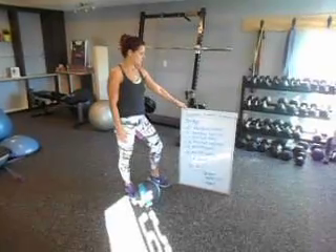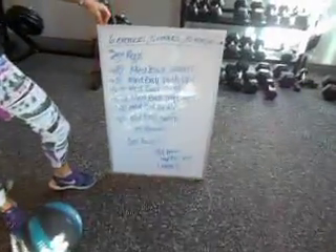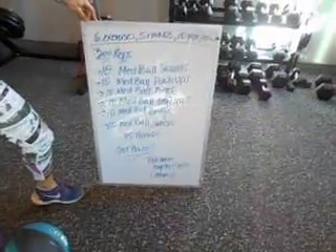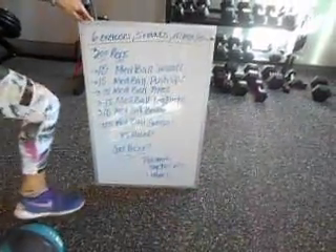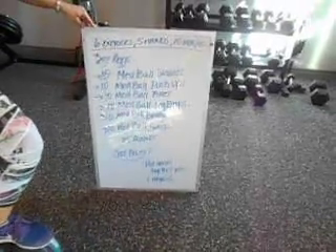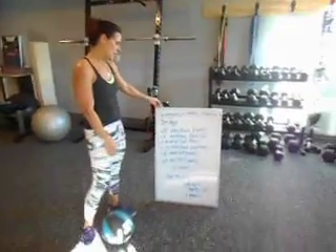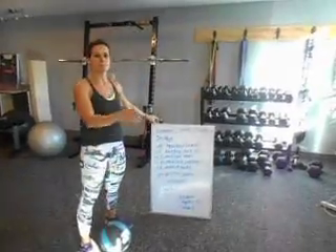The workout today is going to be six exercises, five rounds, 10 reps of each. You can break this down and cut it in half if you're just starting off. We're going to do 10 medicine ball squats, 10 medicine ball push-ups — you can drop to your knees — 10 medicine ball pipes, 10 leg drops, 10 bridge, and 10 sweeps.